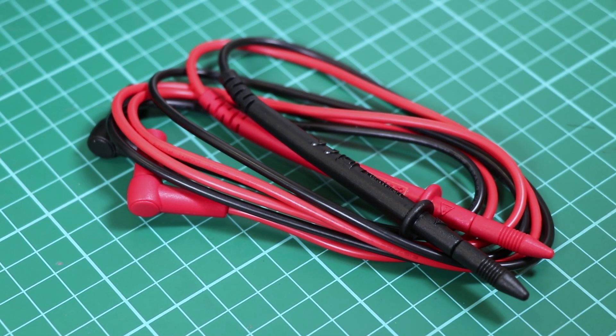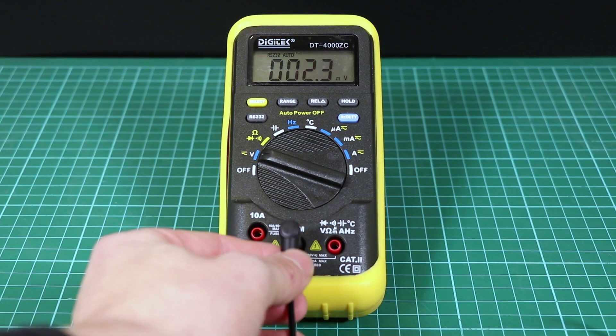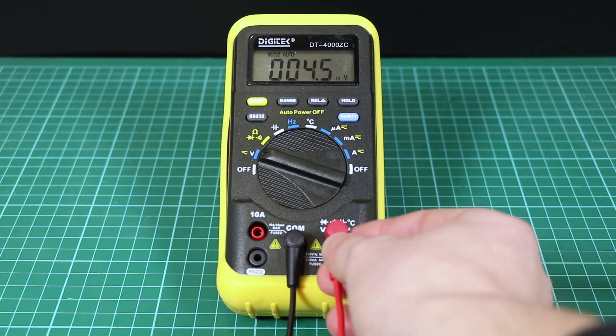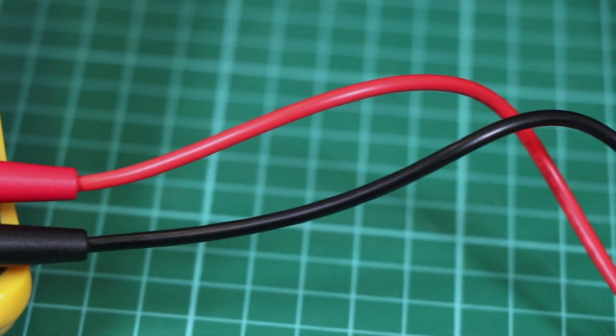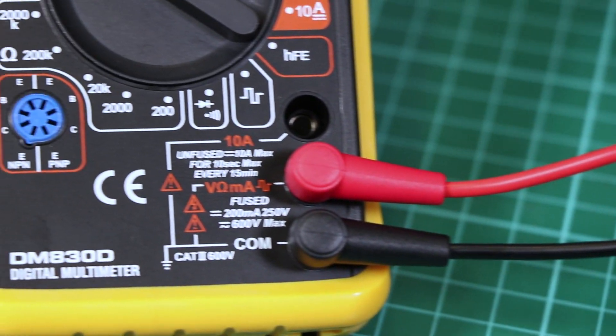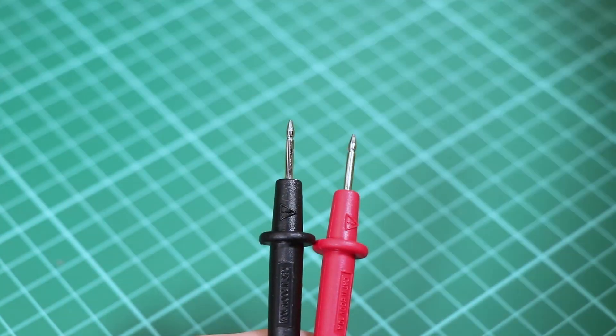Test leads are flexible insulated wires — red for positive, black for negative — that plug into the digital multimeter. They serve as the conductor from the item being tested to the multimeter. The probe tips on each lead are used for testing circuits.